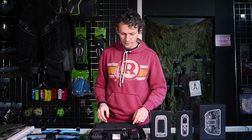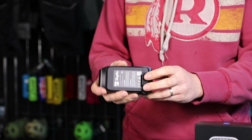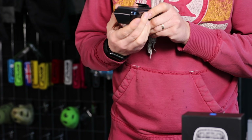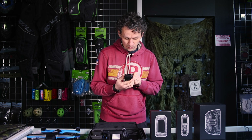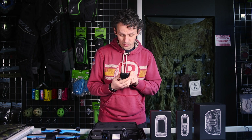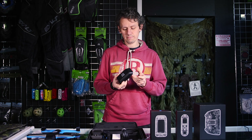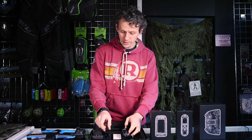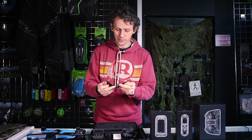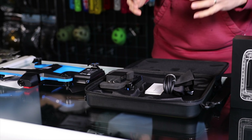It comes with a battery — 11.4V DC, 4,280 mAh, 48.79 Wh — which should give around 25 minutes flight time claimed, probably 20 minutes in reality. It also includes a USB cable, a microfiber cloth for cleaning lenses, and a couple of spare props. No prop guards included.